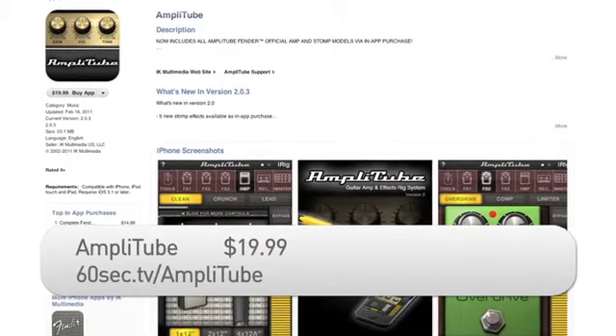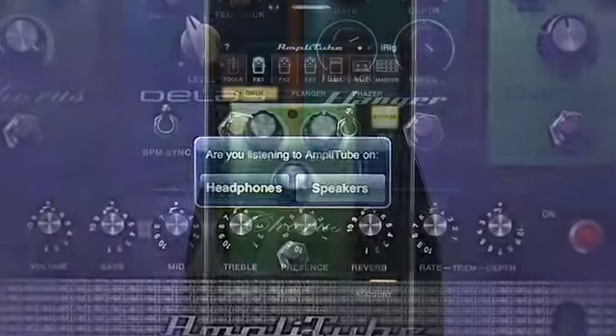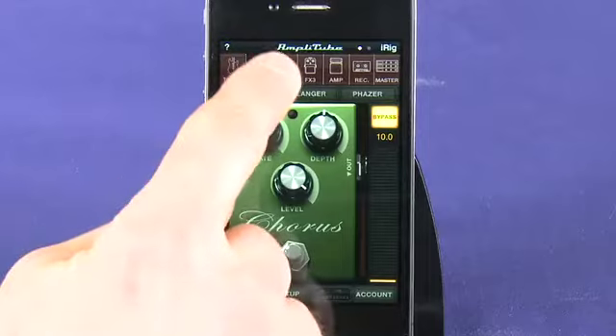Available for both the iPhone and the iPad, Amplitube can use the built-in mic or headset input. You then run your audio through up to three effects pedals at a time, which you can swap out from a list of effects.